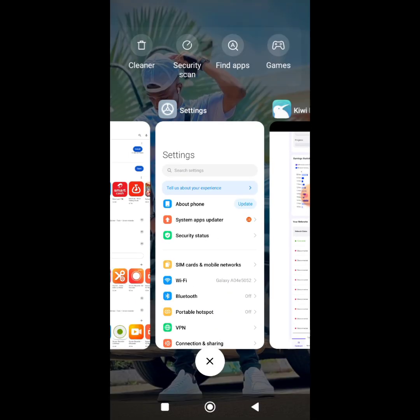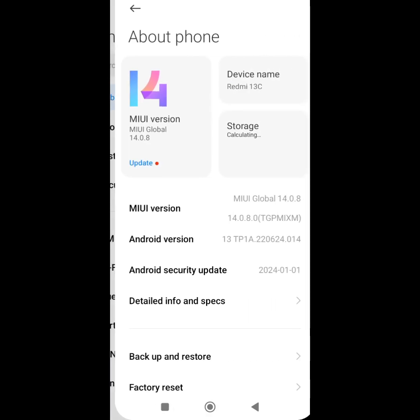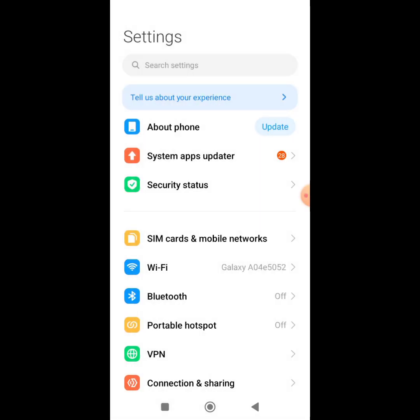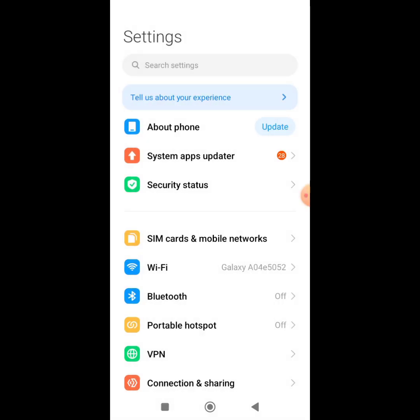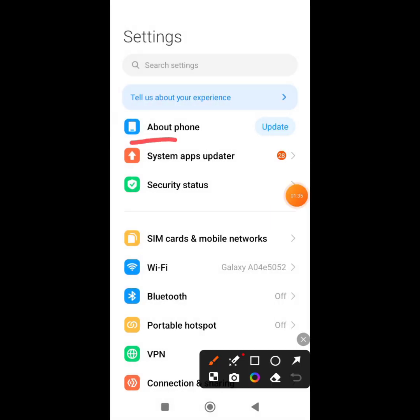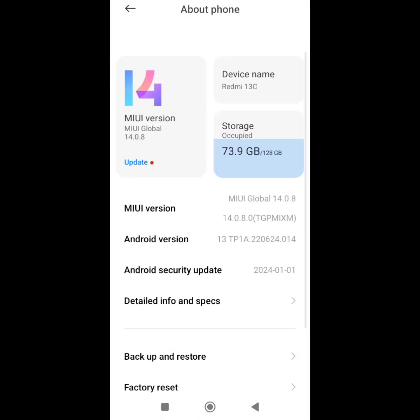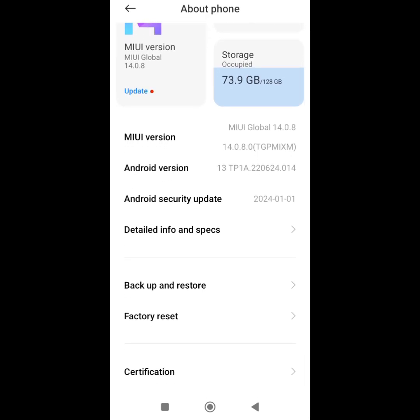The first thing to do is go to your phone settings. Click on 'About Phone.' If you're using a Xiaomi phone like mine, click on 'About Phone,' then tap on MIUI version seven times — one, two, three, four, five, six, seven — and it will say you're already a developer.